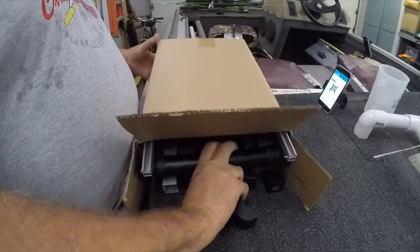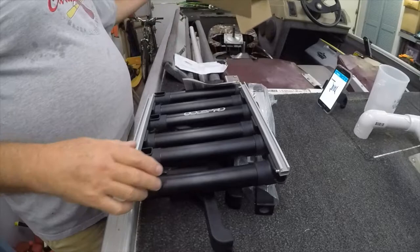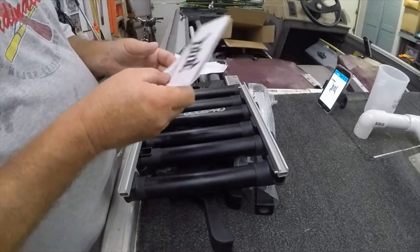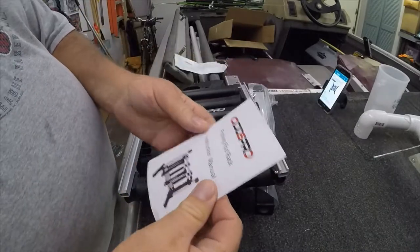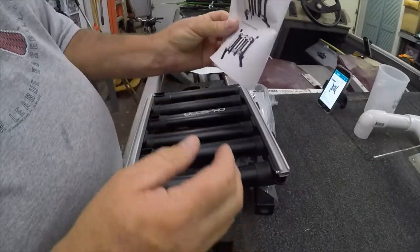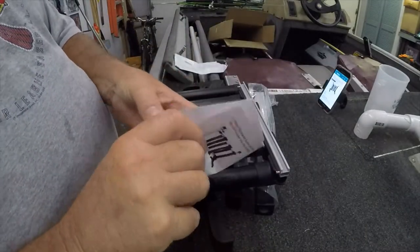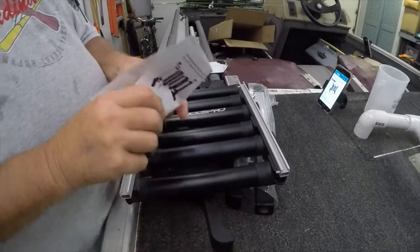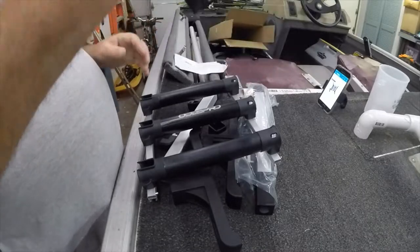We're going to get this out and see what it looks like, see if we can throw it together real quick and do a quick review on it. Tossed the box over there, got some instructions here. Fishing rod rack instruction manual — do we need to read the instructions? Let's look at the pictures first. I think we've probably figured it out anyway.